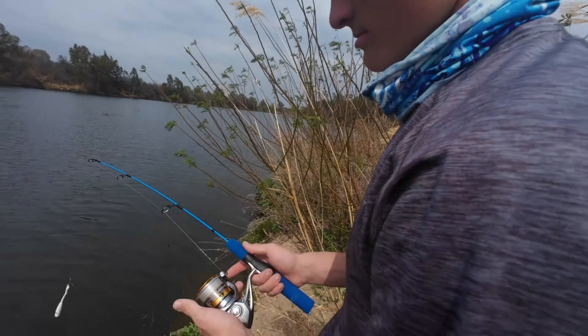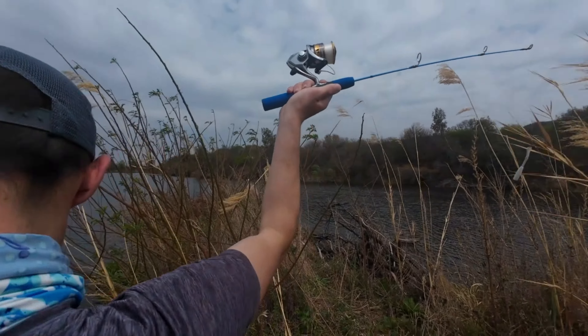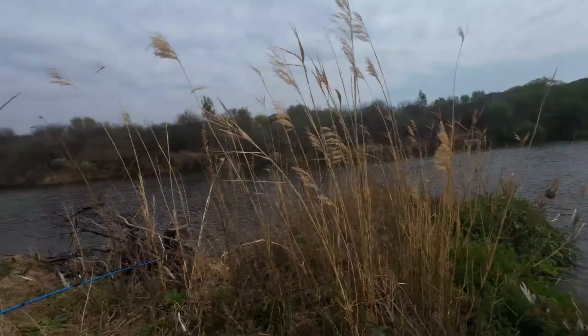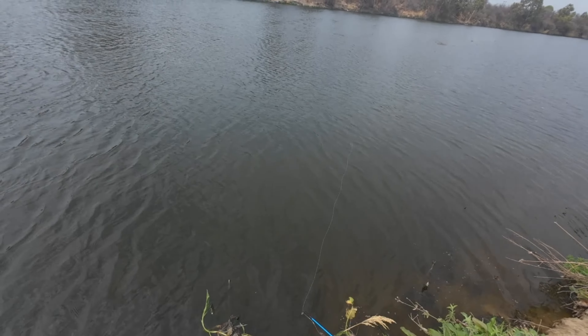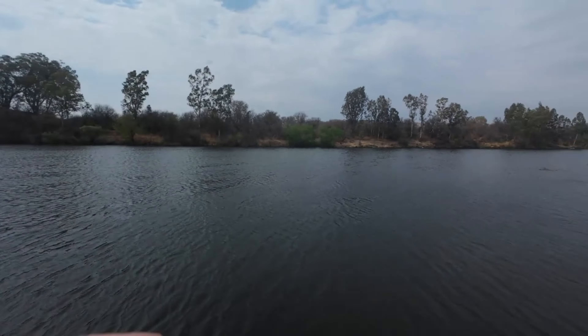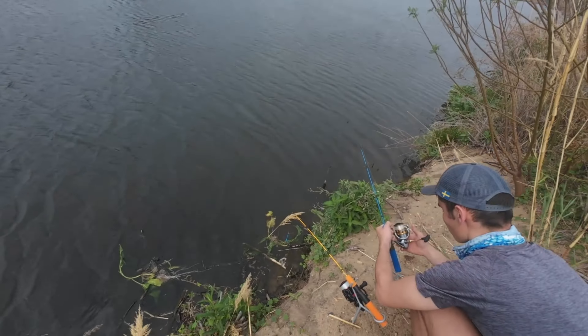We're gonna throw this one first. How do you throw this? You have to extend your arms to make it like a longer rod. And as you can see we're on an island here — yes, we're surrounded by water. It's quite deep, we measured it.